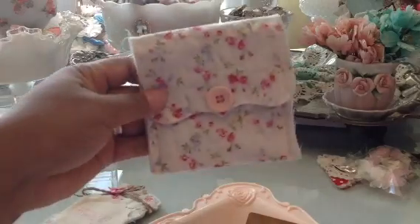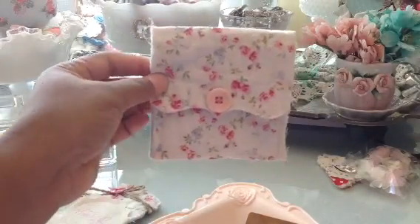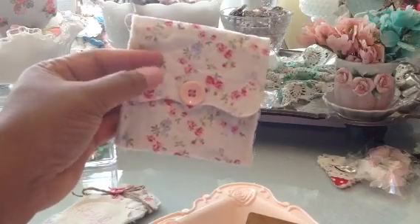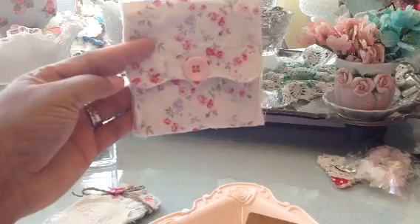I showed this in the first video — it's just the little coin purse that I made, and I can also put other things in it as well.